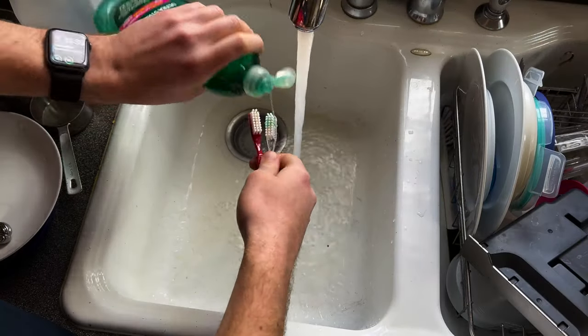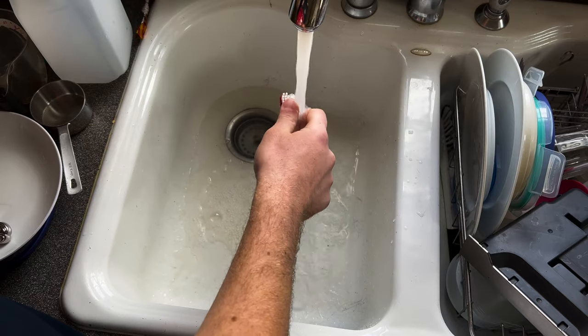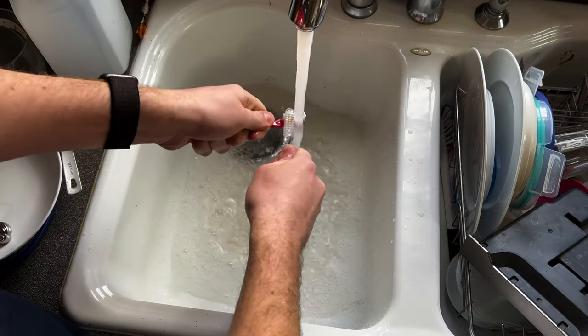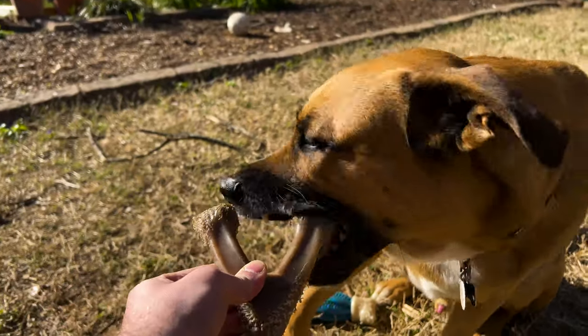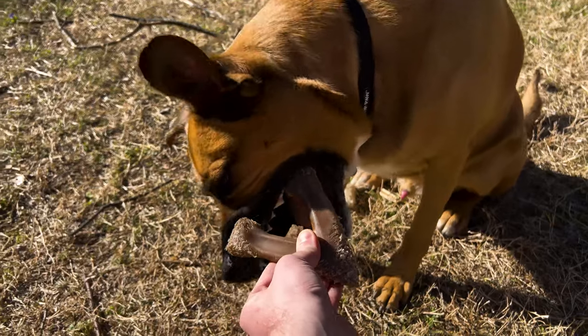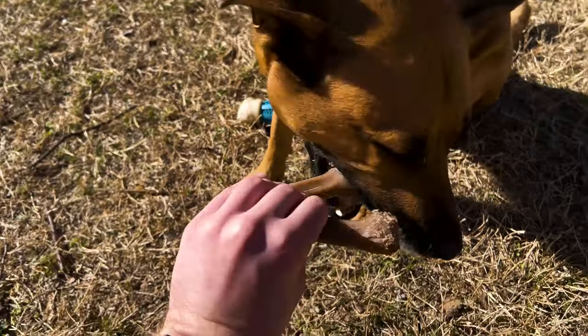So thinking about the first real prototype, there are two main requirements I want to focus on. First is that it needs to be easily washable, as peanut butter can get pretty gross. And second, as you can see here, my dog is a major chewer. So this thing needs to be durable enough to hold up to a little bit of biting in addition to the licking.